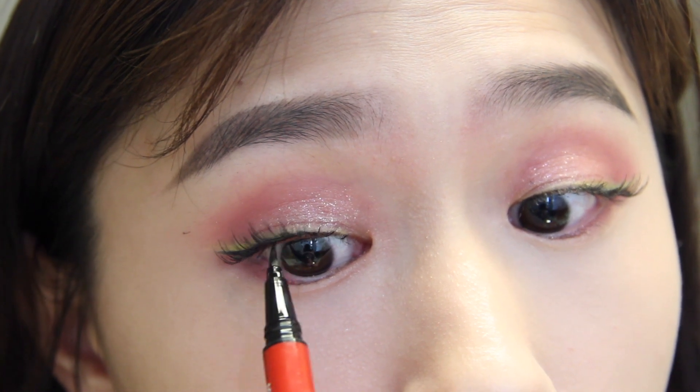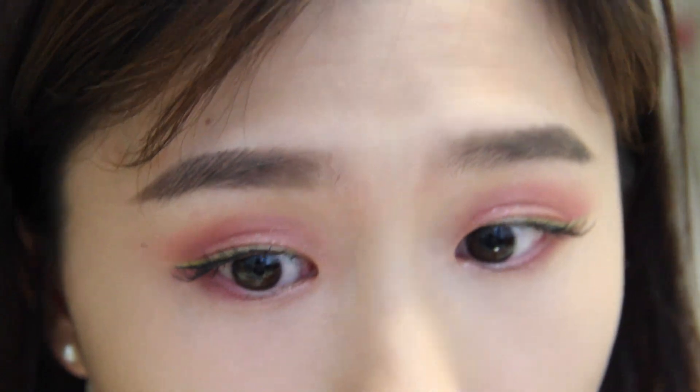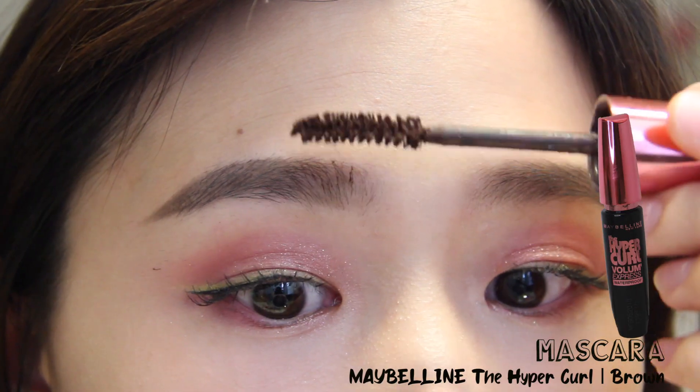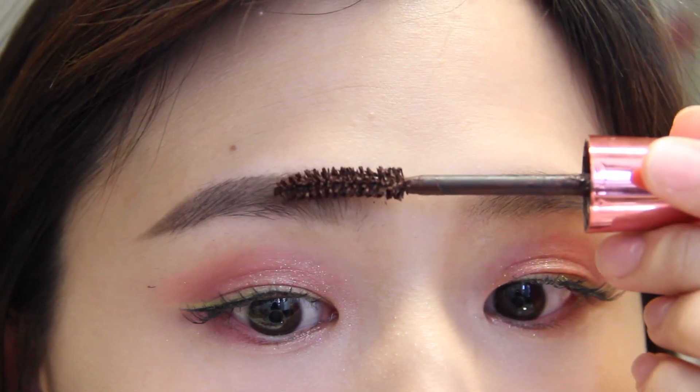Then I'm going in again with my eyeliner to fill in any gaps between them. Taking my brow mascara, I'm using it as a brow gel to lighten my brows and also make them look fuller.